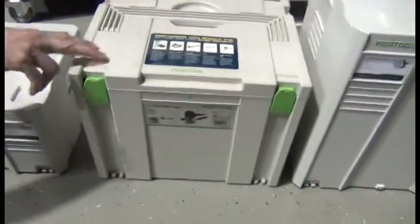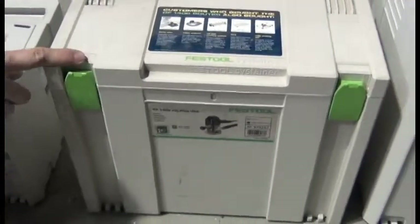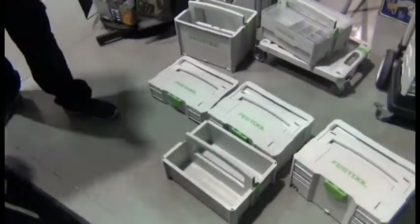I want you to notice one thing here. This is an old style SIS 4. The new style SIS 4 changes nothing in size — the design of the systainer changes to look just like those, but the size remains exactly the same on the storage boxes. The bigger SIS storage is SIS 4, smaller SIS storage is SIS 2.